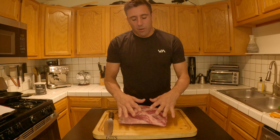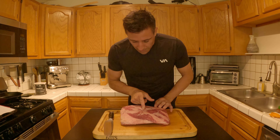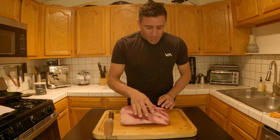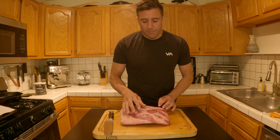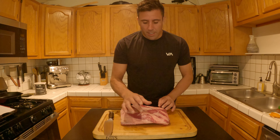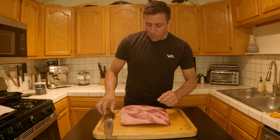Sometimes this will have more of a fat cap on here. This one's pretty well trimmed up already, but we just want to get rid of the silver skin. And even if it has the fat cap, you want to take that off also because you won't get any bark and smoke through the fat. And it's going to have enough intramuscular fat that we won't need it.